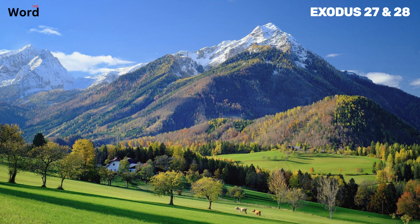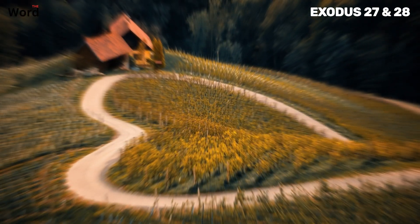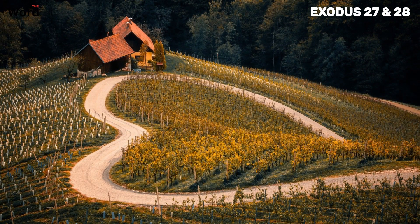We continue on to the next set of verses, 9 through 19. The next section of Exodus chapter 27 brings us to a detailed description of the courtyard of the tabernacle. The courtyard was an essential part of the tabernacle, a sacred space where the Israelites could come and worship. Then make a courtyard for the tabernacle. The courtyard was to be 100 cubits long for the south and north sides, with curtains of finely twisted linen. It was a place where the Israelites could come and feel the presence of God, a place where they could worship and offer sacrifices.